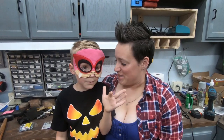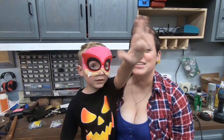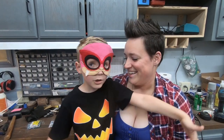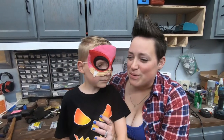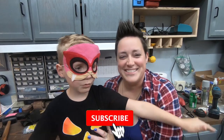Welcome back! Make sure to like and subscribe. Today we are going to be burning a spooky picture, aren't we? Yeah!